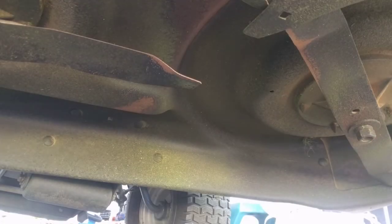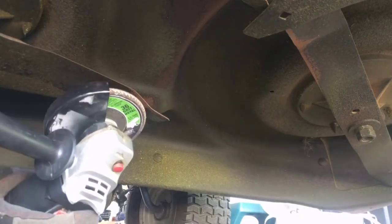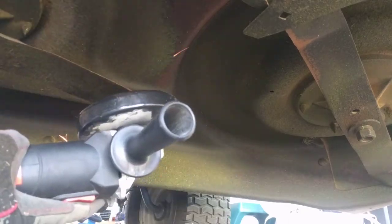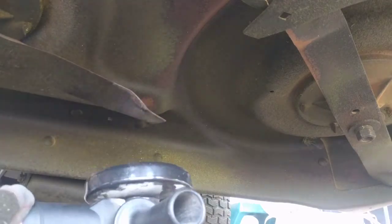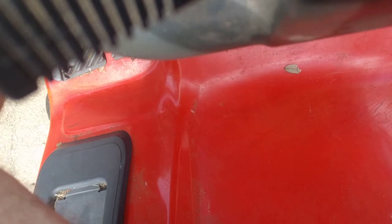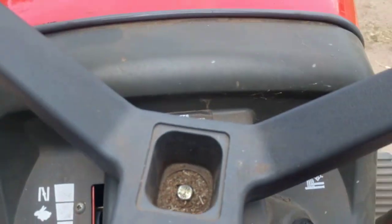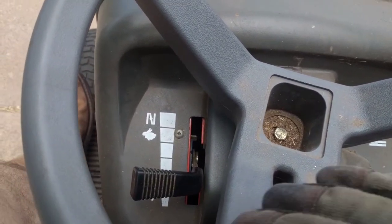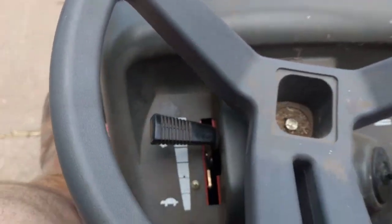That was the fix. If you run into this problem, look at that first — pull the tire off and see if that linkage is loose or popped out. Hope this helped somebody. While I had it here with the jack and everything out, I went ahead and sharpened the blades, changed the oil, and put a little Sea Foam in the carburetor. Let's see how she runs.